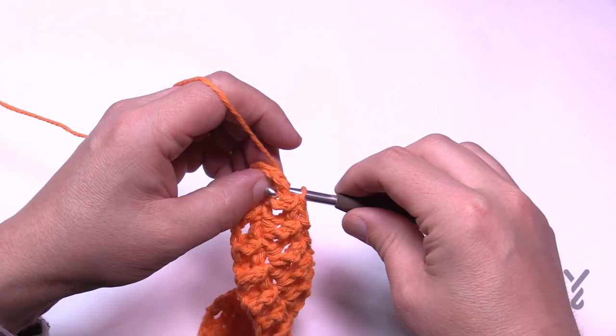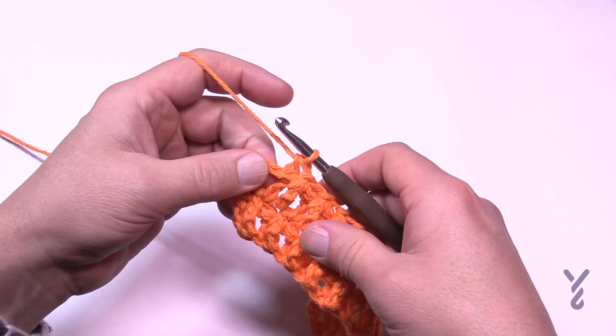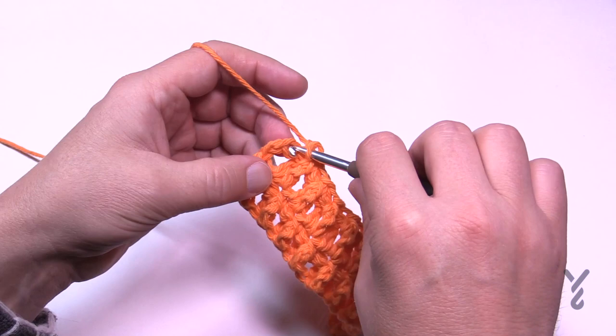Coming to the last one, the last one here is a back post this time. If you recall, the last one on row two was a front post. Then in the turning chain, put in a single crochet — don't forget that turning chain. That was row number four. Turn your work and let's do row number five.